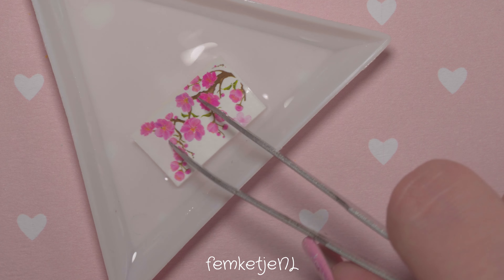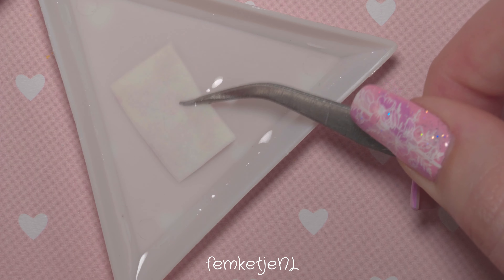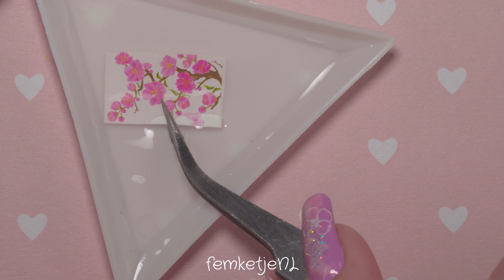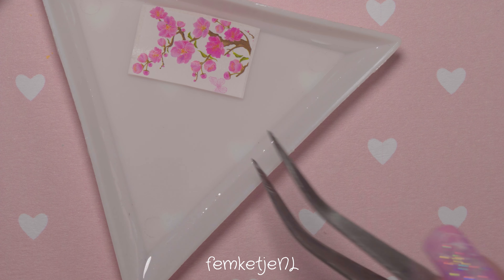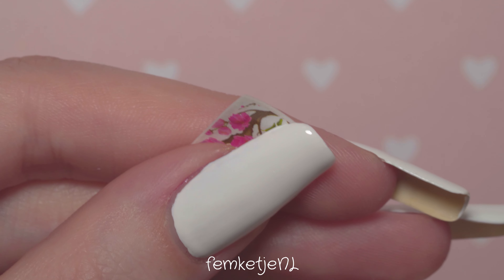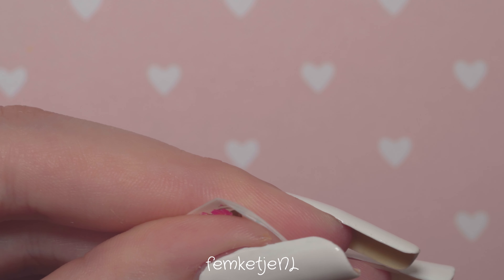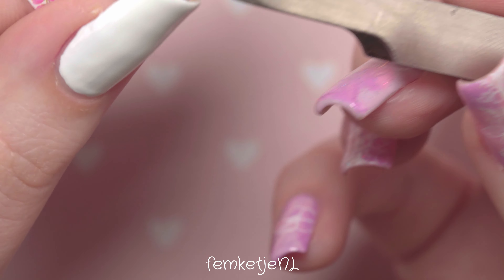There are a lot of different types of water decals — this one is from a bigger pack from AliExpress. A great tip is to go on AliExpress and see what's available; there are tons out there, all very pretty and versatile. Some water decals don't have a clear film, so check beforehand. Cut it up, put it in the water, and let it sit for about 20 seconds before removing it — it must slide easily off the backing paper.